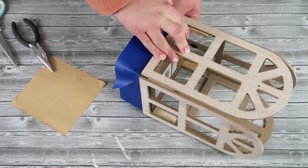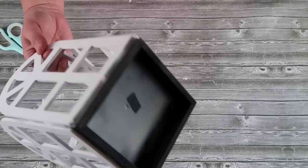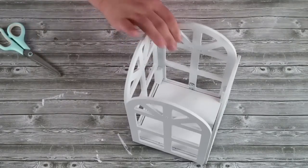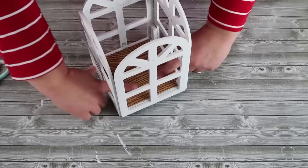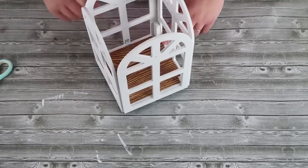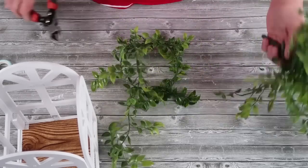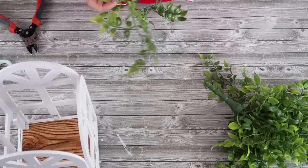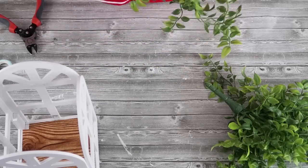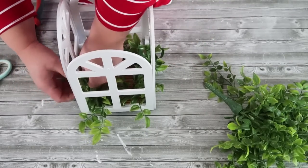I also decided to spray paint the bottom inside of that box black. Once everything was spray painted, I came back in with that contact paper and smoothed it out — I cut a little square corner in each one so that it fits in there nicely. Then last, I'm going to take some greenery that has wire in it and twist it into a wreath. Add it to the bottom and you've got the most beautiful farmhouse candle holder.